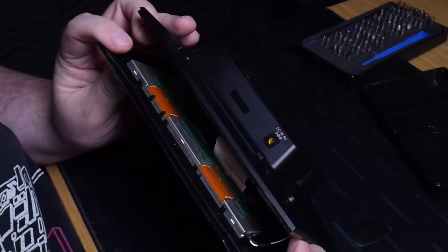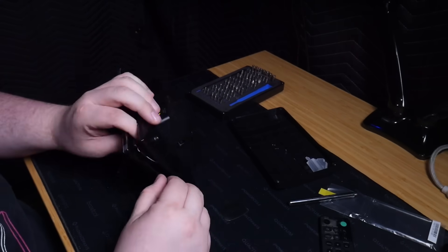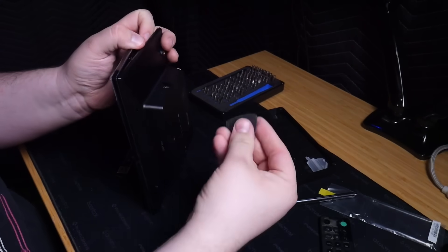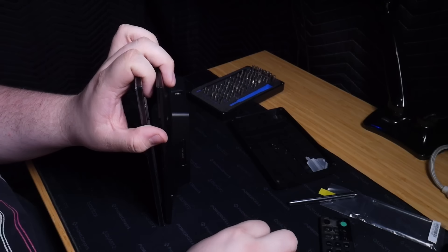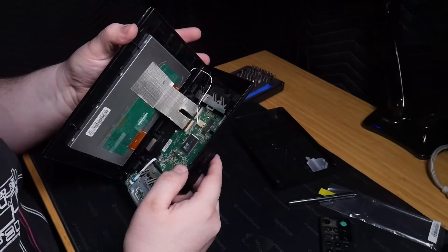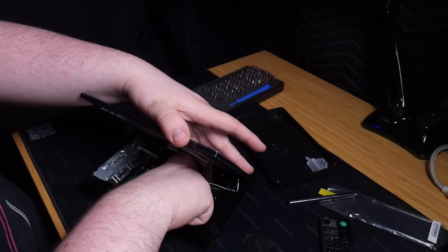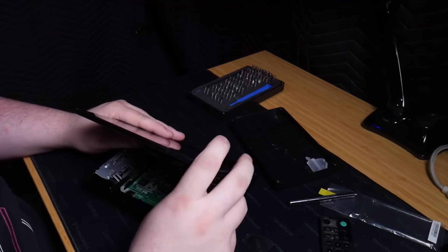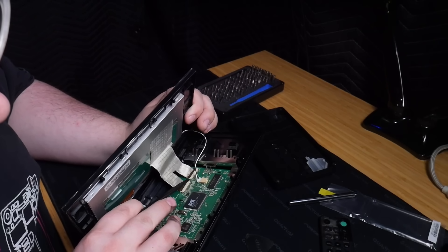I see a flat cable and something kind of fell loose. The method we are using to open this is working. Let's go down the side here. Now it should probably fold open like a book. I've never seen the inside of this device before — this is the first time for me. I see some interesting goodies in here. Let's unhook the ribbon cables for the screen.